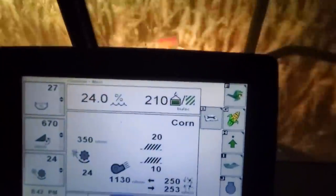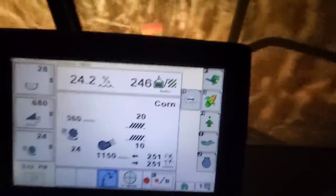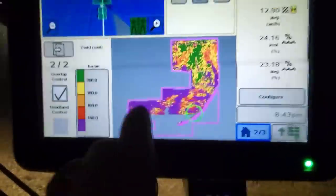Dang, look at this corn — where'd that come from? Now we're getting into some of that low muck pocket — that's really good corn. I gotta slow down; we're just sucking up all the power here. Let it get through the combine and the yield monitor spikes up. There it goes. If only we had more of that and less of that.